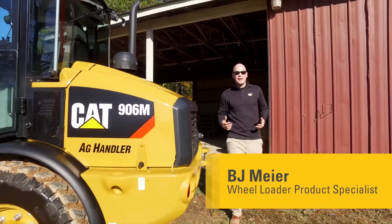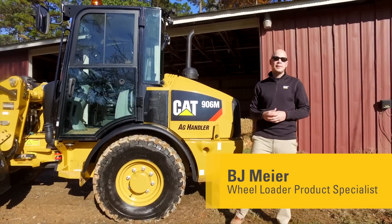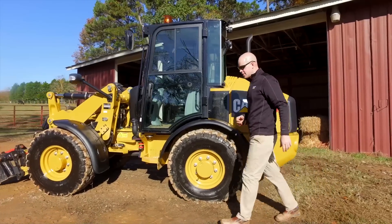Today I want to introduce you to our Ag Handler line of CAT Compact Wheel Loaders. These machines are configured to maximize performance in your agricultural applications. So let's talk about a few of the features that are going to help.